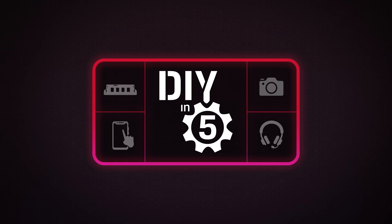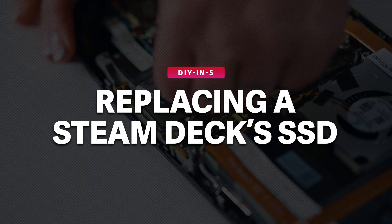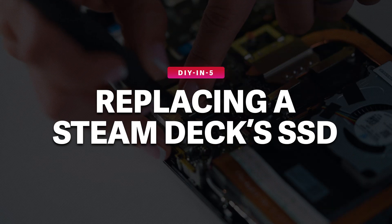The power of a gaming PC in the palm of my hand, but the storage capacity of an iPhone X. If you have ever chafed at the storage limitations of your Steam Deck, this one is for you. Hey everyone, I'm Trisha Hershberger and today we're looking at the process of installing a replacement SSD in a Steam Deck.